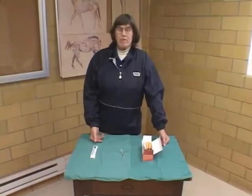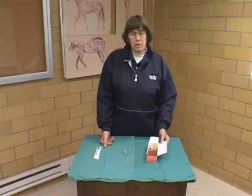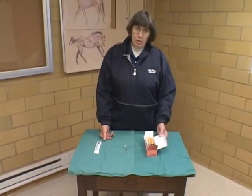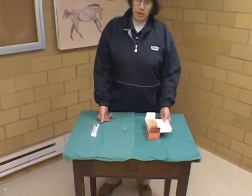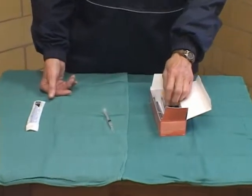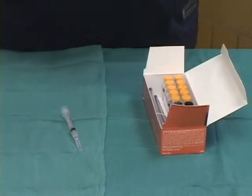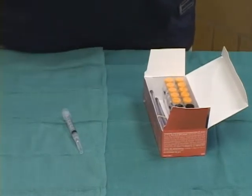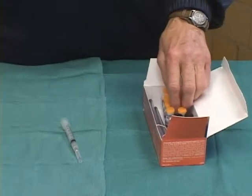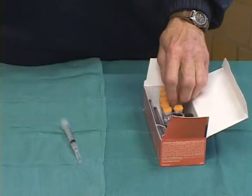The next way of administering medications is intranasal administration of vaccines, and we're getting more vaccines that are going to be given that way. These are particularly used for respiratory vaccines because if we give an intranasal spray of the vaccine, it comes in immediate contact with the nasal mucosa — and this is frankly where the animals first have contact with the pathogens.